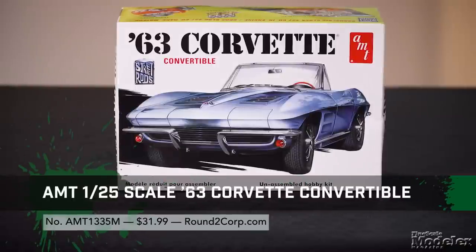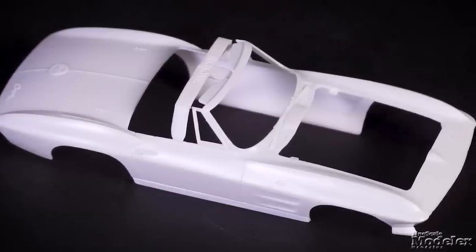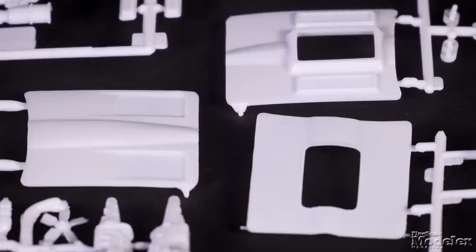From AMT, here's a kit that has origins in 1963 and doesn't appear to have been reissued recently: a 1/25th scale 1963 Corvette convertible. The cleanly molded body features the windshield frame, door handles, and more. Both hard and soft tops are provided with different glass, and there are three hood styles depending on the version you're building.